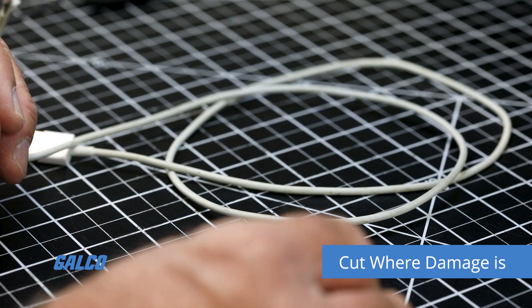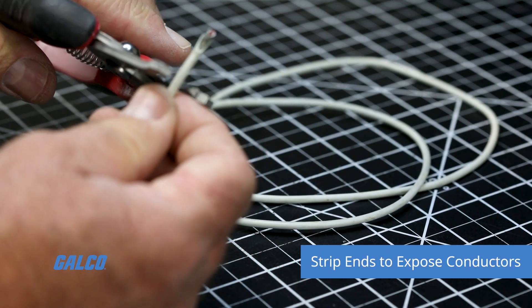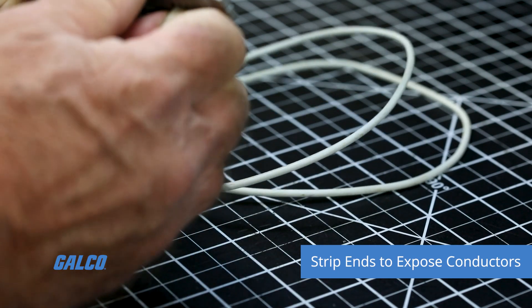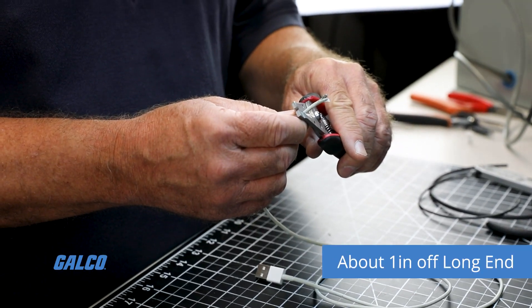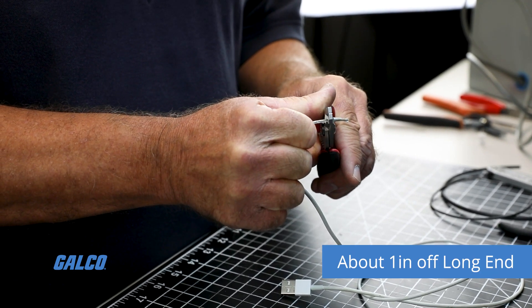First, cut the cord where the damage is located. Strip back the ends to expose the conductors on the shield side. Then strip about 1 inch off the long end of the cord to expose the braided cable.